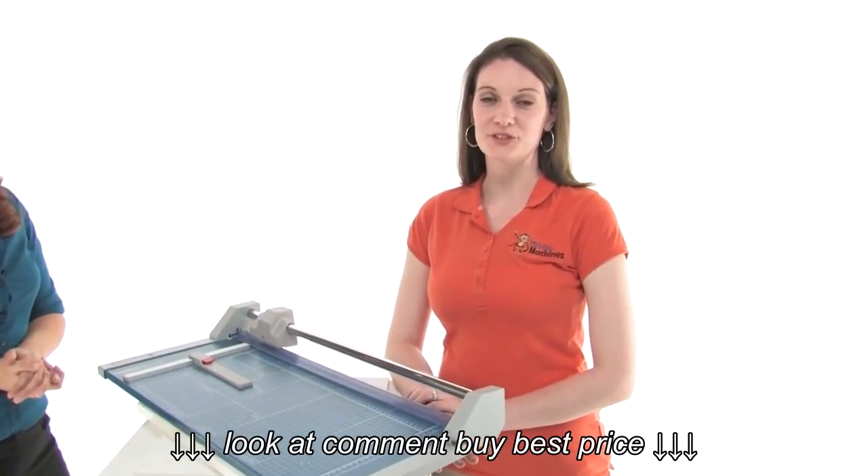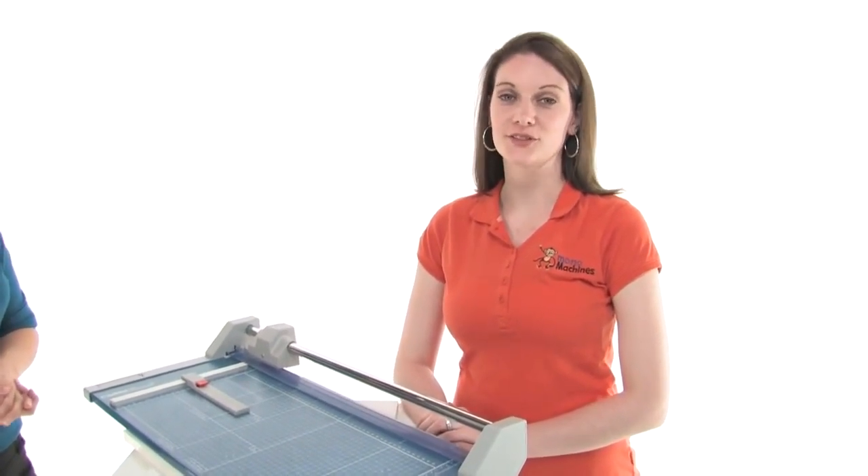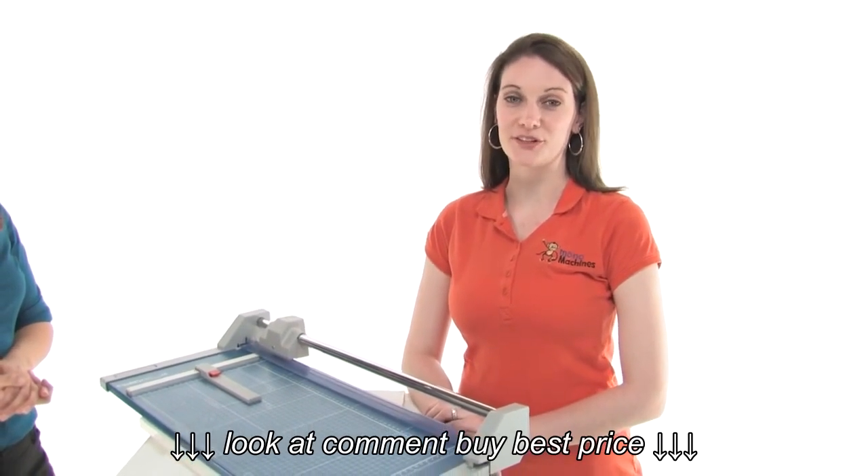There are a few things to keep in mind when you're choosing a dolly paper cutter. The first is the material that you're looking to cut. Don't just check the thickness that the machine is rated for — make sure it can also handle the material that you need it to.